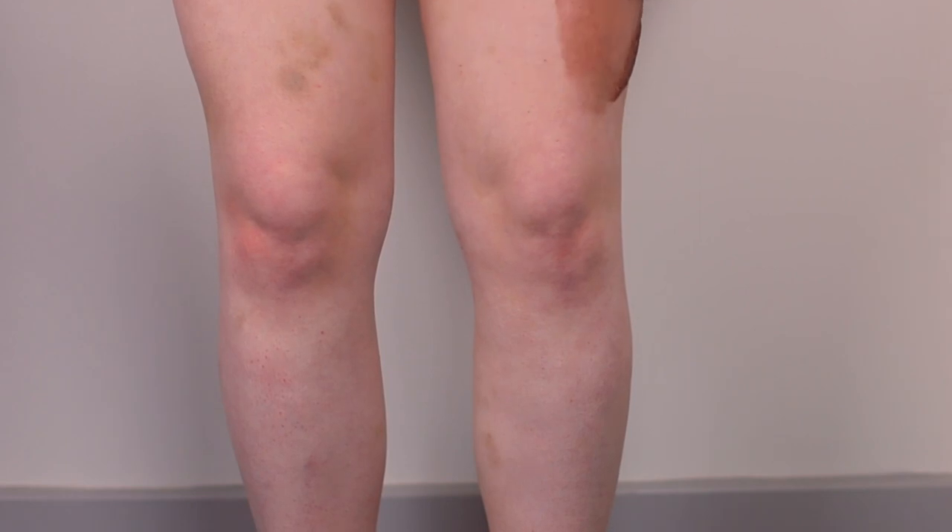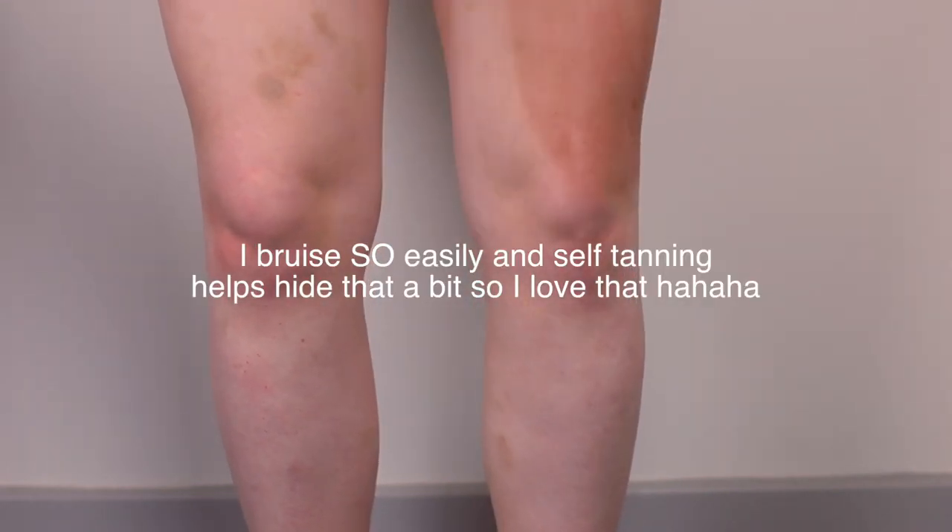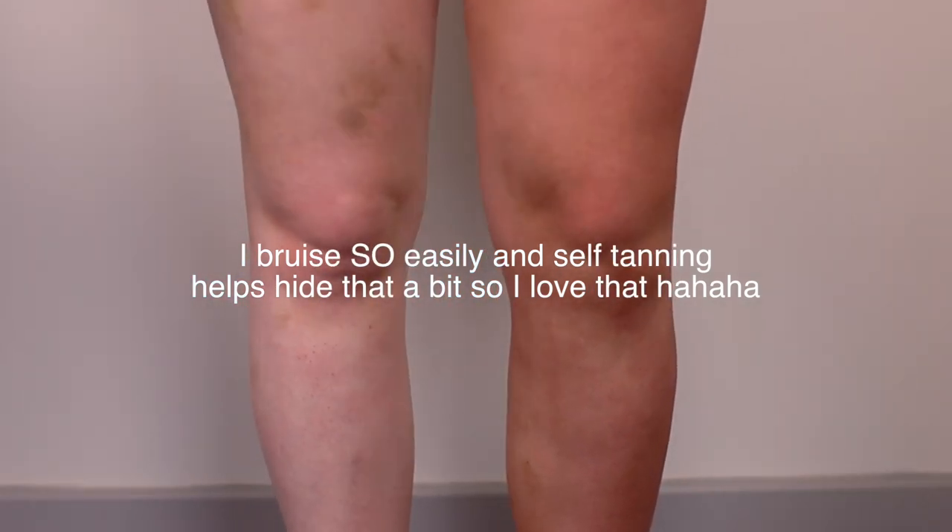The other thing I really wanted to talk about is the Loving Tan mitt. Tons of other self-tanning brands make mitts but I've never tried one as good as this one — it has kind of a velvet texture, very soft and plush, and it makes self-tanner apply so beautifully. If you're going to order anything from Loving Tan, make sure you get the mitts. I also recently discovered at Ulta these little face mitts from Saint Tropez — they look like little finger mitts you put on two fingers so you can apply self-tanner to your face and get into all the small areas.